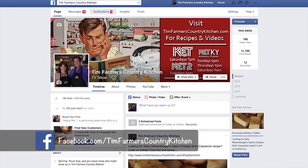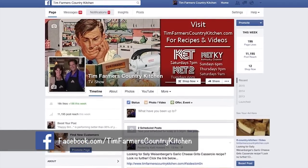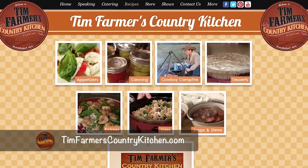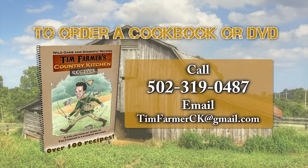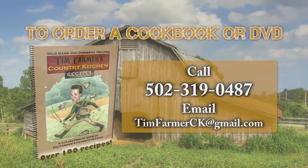Now's the time to tell you about our Facebook page — Tim Farmer's Country Kitchen. Like it, follow us, see where we're going and what we're doing. We have the best Facebook friends in the world; we talk back and forth constantly. Also, TimFarmersCountryKitchen.com — a new gussied-up website where you can find recipes and check out older episodes. And remember, it's all about good times, good friends, and good eats. To order a cookbook or DVD, call 502-319-0487 or email timfarmerck@gmail.com.